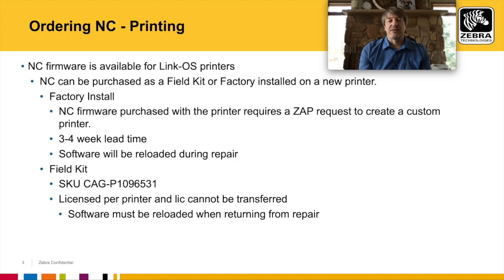When ordering Network Connect, there are two ways to order: either as a field kit or factory installed. Factory install takes three to four weeks to get a custom product generated and requires a ZAP to be created — something you need to get from your Zebra Sales Engineer.